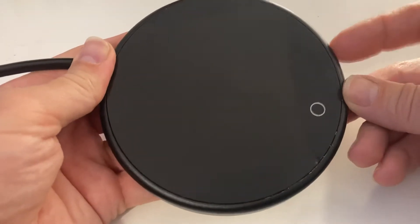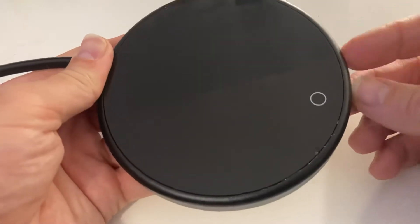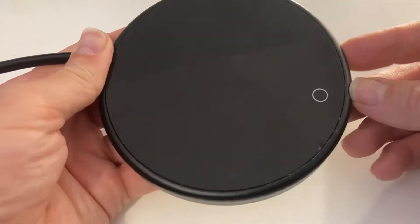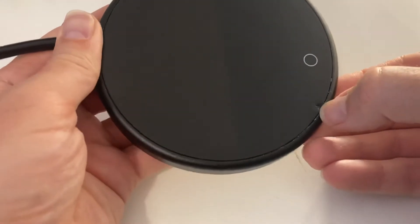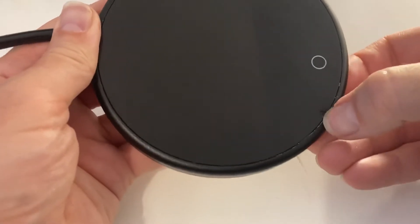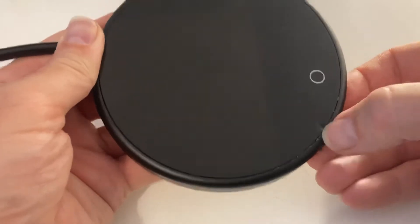I didn't realise to start with that what's around the edge is actually made of aluminium. I thought it was plastic, but that's aluminium. This is glass. If you try and prise it up it'll just shatter the glass or it'll chip off the glass, and that's what happened here.